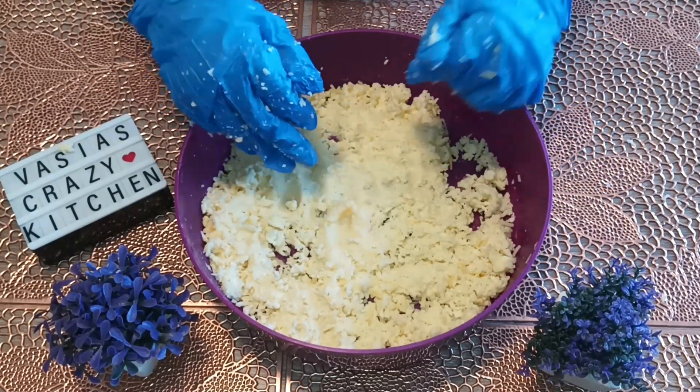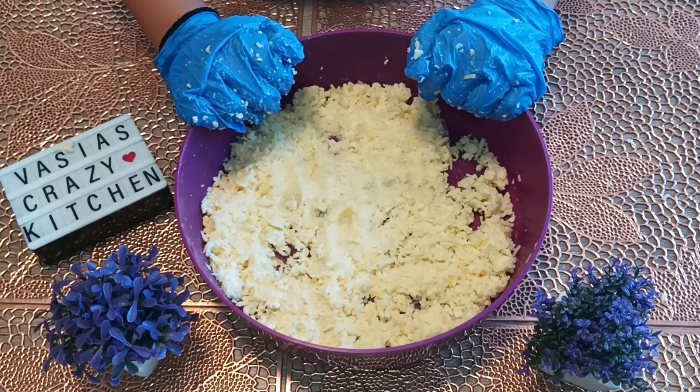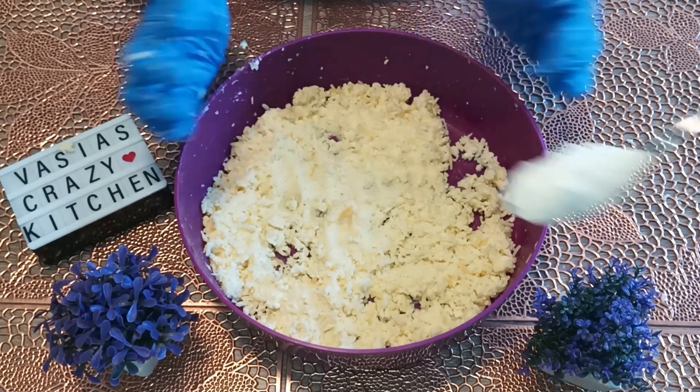We have started — we are doing the baking powder step now.